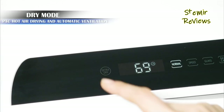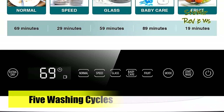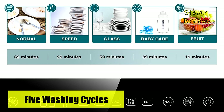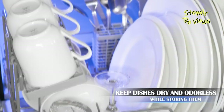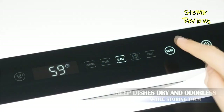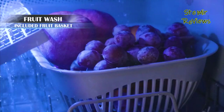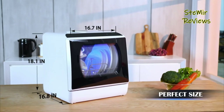Modes like baby care, heavy, and steam-generated high-temperature cleaning at 167 degrees Fahrenheit enhance its versatility. The LED touch screen display is thoughtfully angled for improved visibility, and the transparent dual-layer glass door with an integrated LED lamp enables real-time observation of the cleaning process. Ermsen's offering redefines modern dishwashing with innovation, efficiency, and transparency.